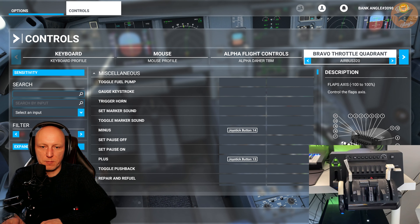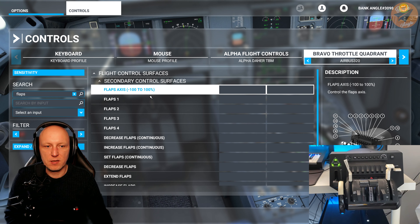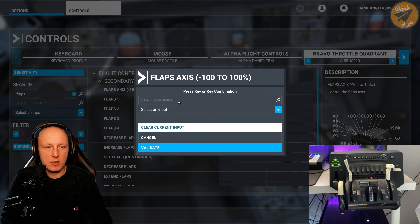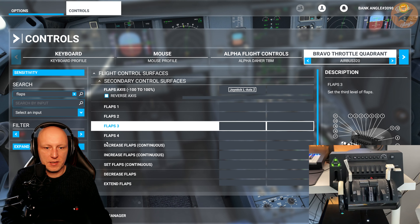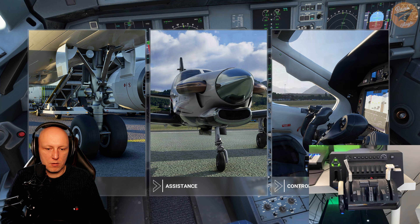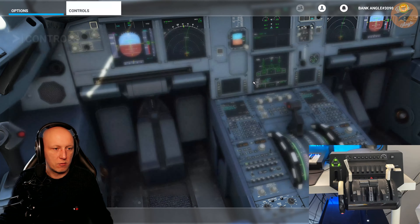Now search for 'flaps.' When you see the flaps axis setting — minus 100 to 100 — that's what we need. Click on 'start scanning,' move the lever, validate, apply and save, then go back. Go in-game and check if the flaps are assigned properly — and they are. So go back to the controls.